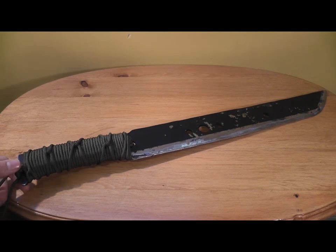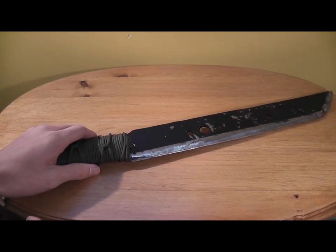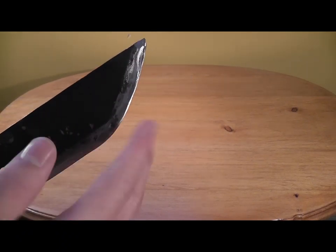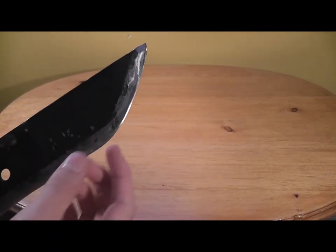So we heated it up, hammered it down, and then we drew on it, and then I took a grinder to it and made it this shape.